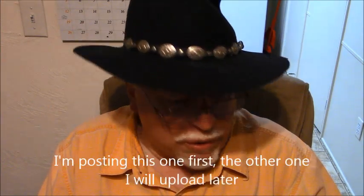Good evening, everybody. Michael Soothing here, and I have another unboxing video for you.